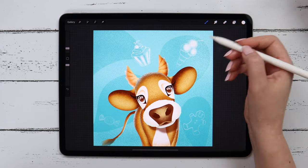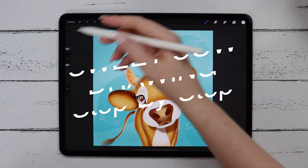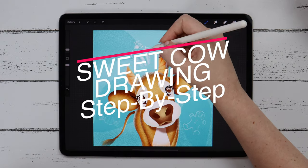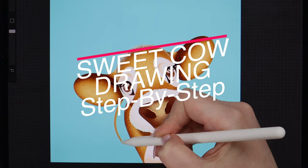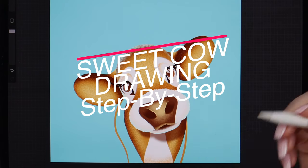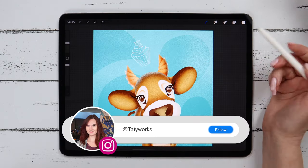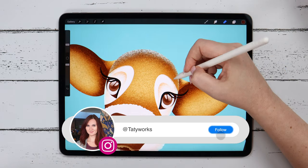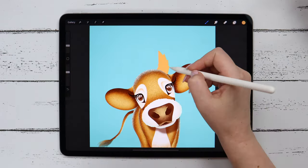Today we'll be drawing what I'd like to call a sweet cow, step by step. We'll use a brand new free brush set that I'm excited to share with you. You can download it along with the color palette at the description below — they are free to download. If you follow this tutorial and post your drawing on Instagram, please tag me at tettieworks. This way I'll be able to see it and I'll promote it in my stories.